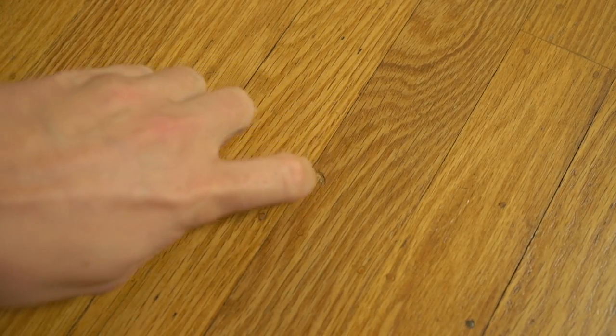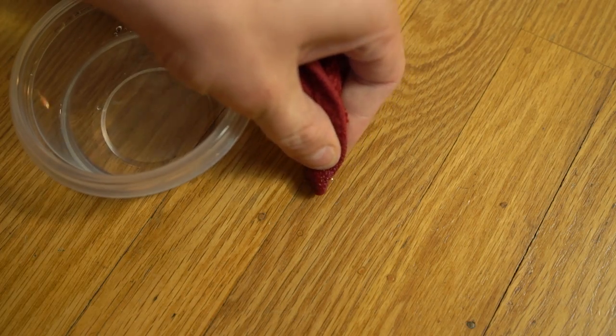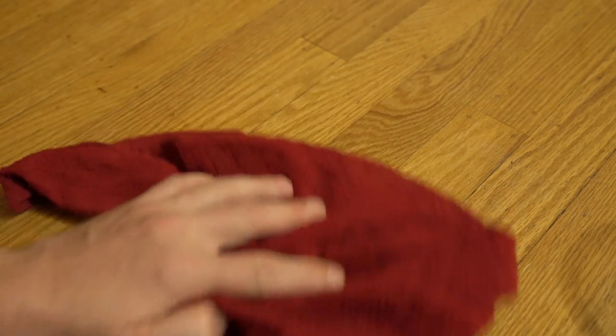A pesky dent in your wood furniture or flooring can really become an eyesore after a while. You can try using wood fillers, but if you're looking for a simple solution, just dab a bit of water directly on the dent and place a moist washcloth on top. Set your iron to high and move it over the top in a slow circular motion. Check the dent after about a minute and you can reverse the wood damage significantly.